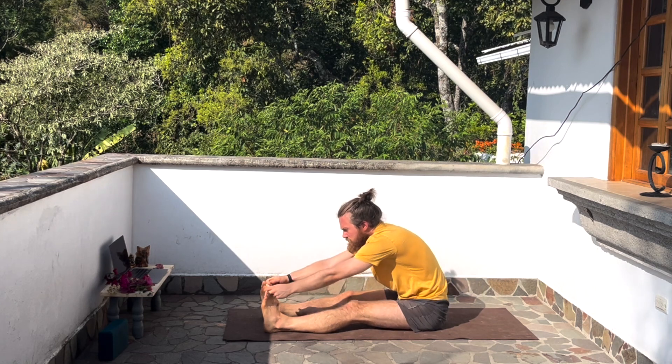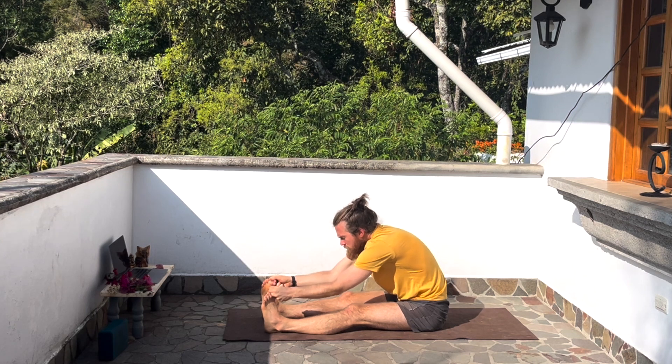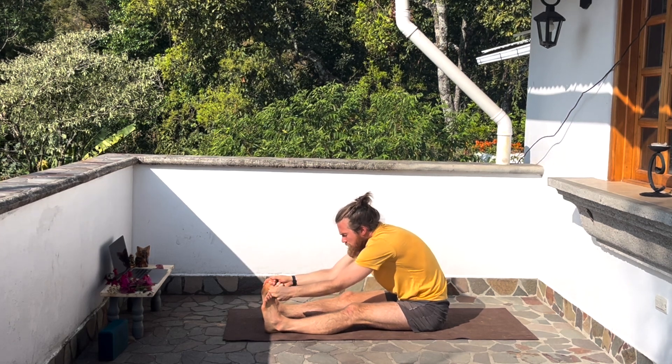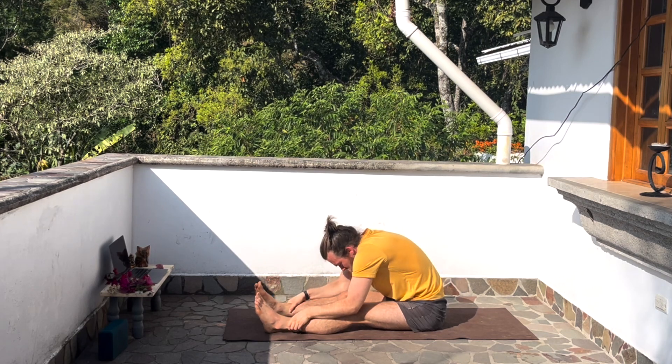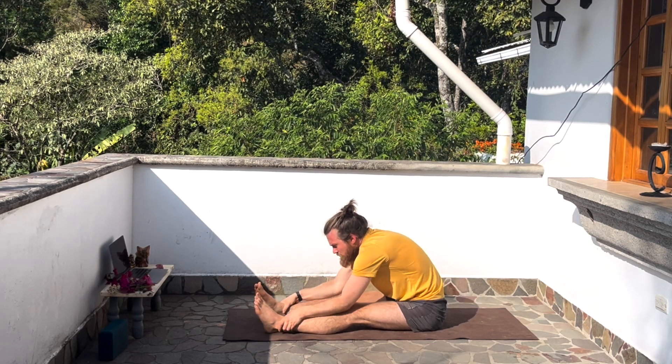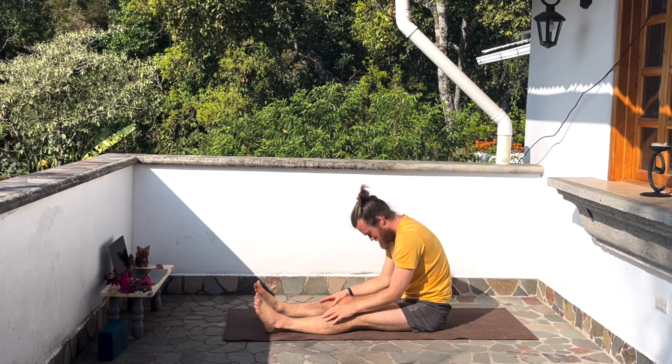Typically what people do when they're trying to stretch their hamstrings in this particular pose — and you'll see this in yoga classes all the time, there's nothing wrong with it, it's fine, it's good — but it's not going to give you the exact flexibility you're looking for. I'll give you a demonstration: it's where I grab onto my knees, my ankles, the bottoms of my feet, and I pull myself in. Hopefully you're starting to gather why this might actually be counterproductive to our flexibility. Because the pulling, the attempt, the extra effort you're exerting in your body is creating the tension you're hoping to release.